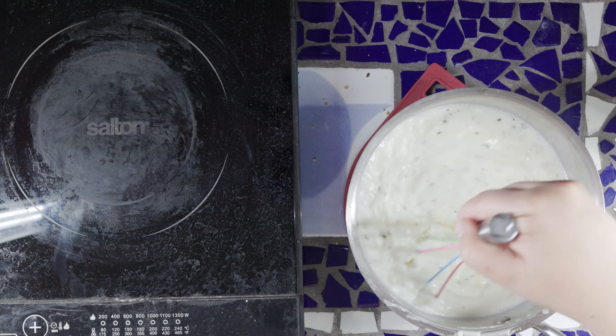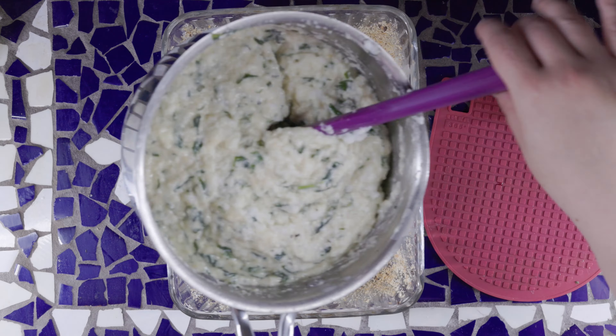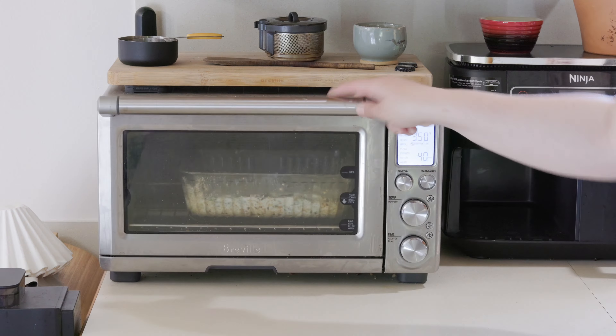Gently fold in your stiffly beaten egg whites. Then pour everything into your prepared dish and bake at 350 degrees for 40 minutes. When you insert a knife into the top of your soufflé and it comes out clean, the soufflé is done. Serve immediately, accompanied by a crisp salad, hot crusty rolls and grilled strips of lean bacon.